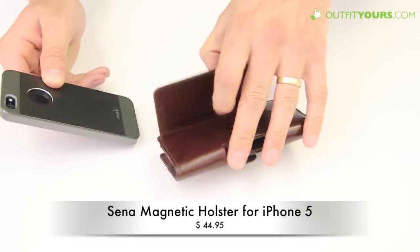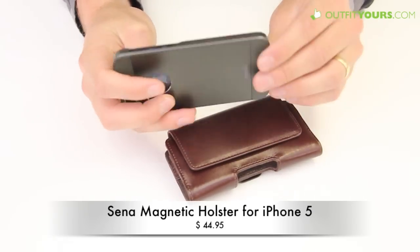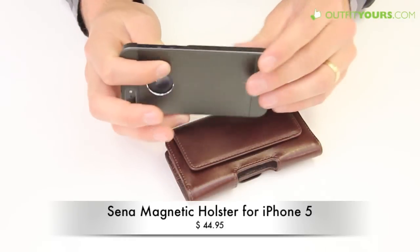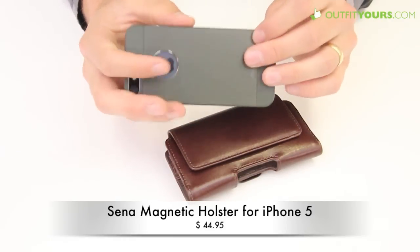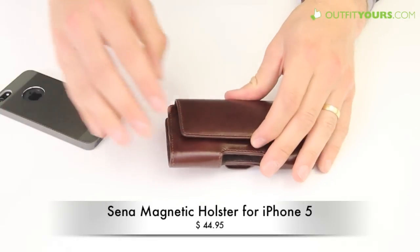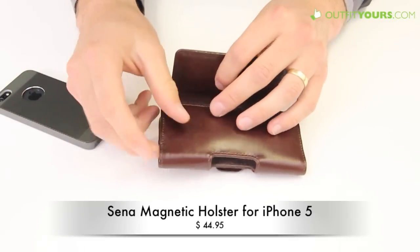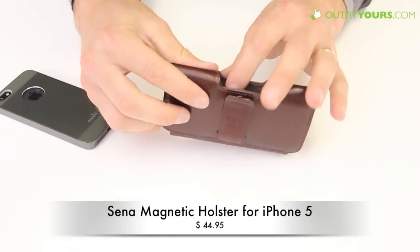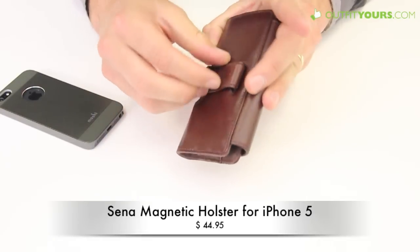That leather will kind of mold to the type of case. If you're using something thicker, that may be a problem. If you have any questions let us know in the comments — we're familiar with pretty much all the different case brands out there. Lots of people can also use this just without any case at all, so that works well and you can pop it out quickly.